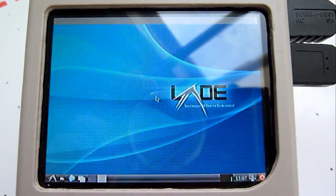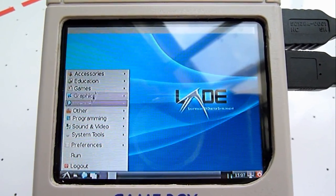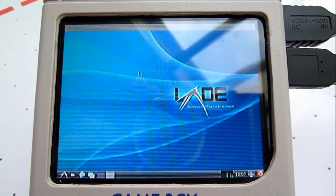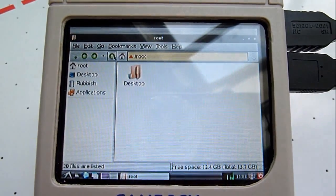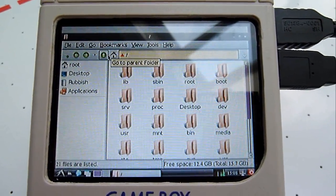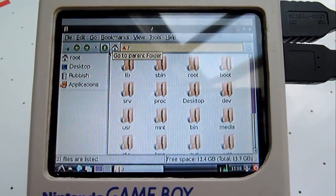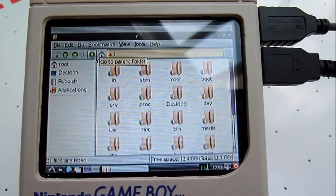It's only camera interference. File manager. The resolution is only 640 by 480, but it's still okay — readable. Even internet browsing is okay.